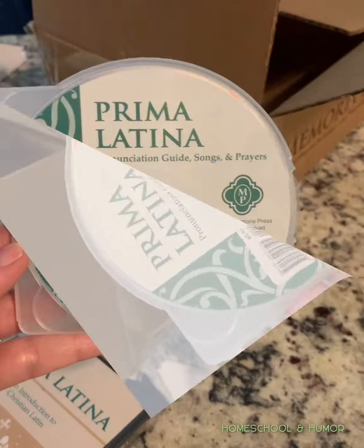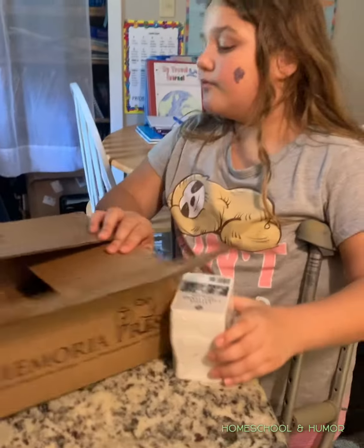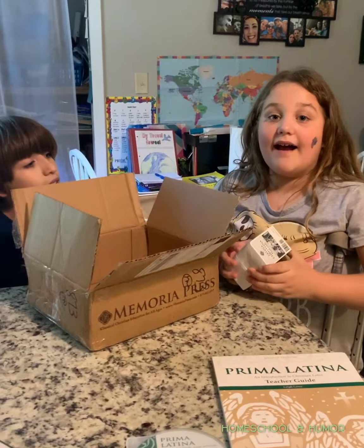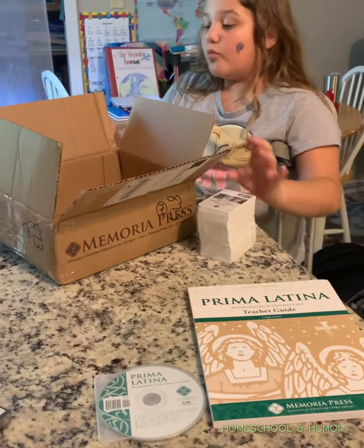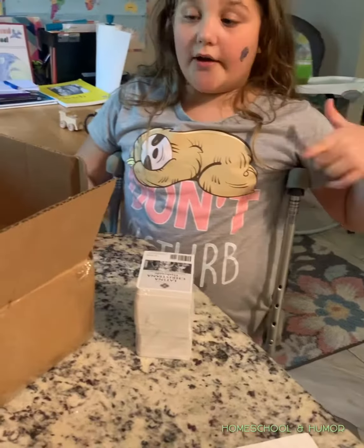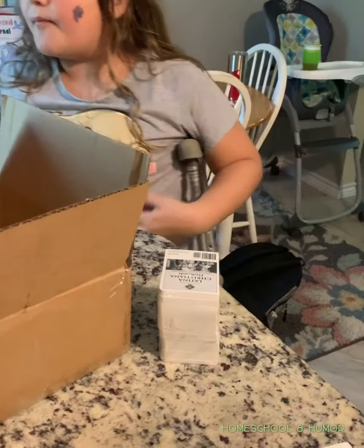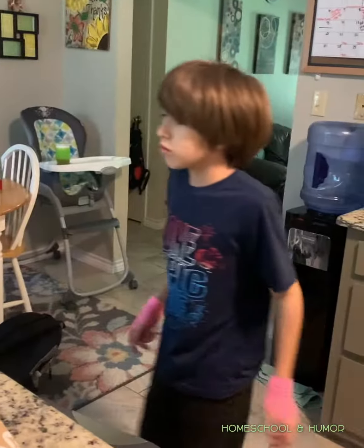Alright, I think that's about it. Anything else? No. Are you excited? Yes. I've been waiting so long for this to come out. She's been waiting so long for our Latin program to come out by Memoria Press. The Latin book came. Say thank you. Thank you. Bye bye!